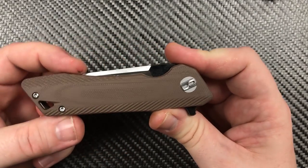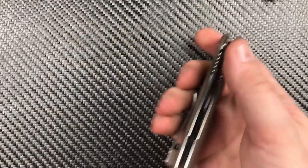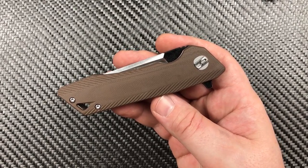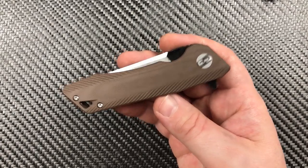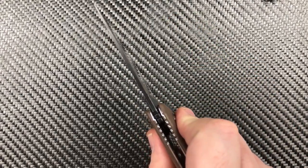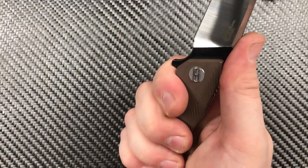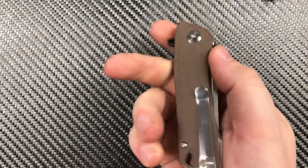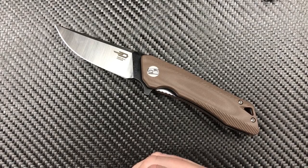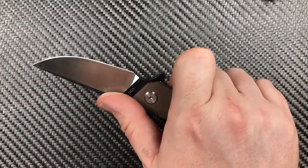Nice and thin — see how well that thing slides down in there? An overall length of 7.3 inches. Here is the kicker: blade length of 2.98. I measured that about a dozen times and came up with under 3 inches every time. Edge length of 2.87, blade stock thickness of .127, a weight of 3.9 ounces, and a grip length of 3.53. That gives us a small knife with a legal-in-many-places blade length that is hefty with a good ergonomic handle and decent blade steel.